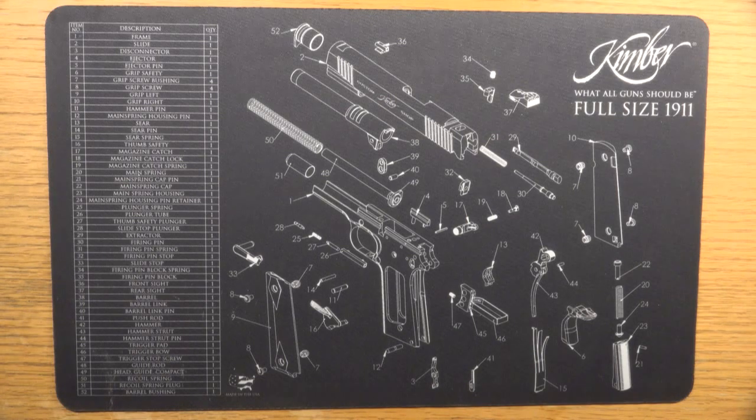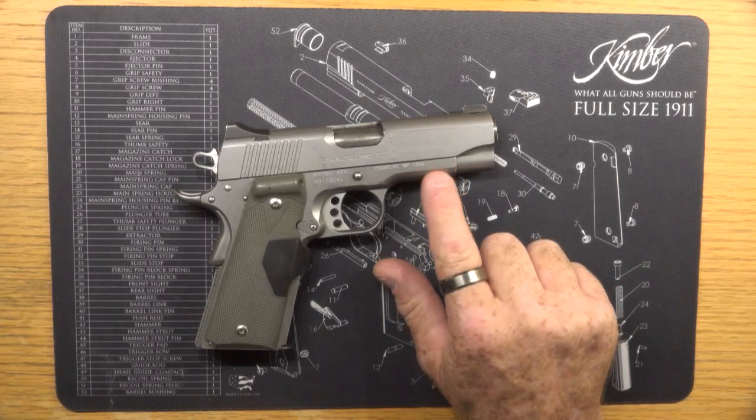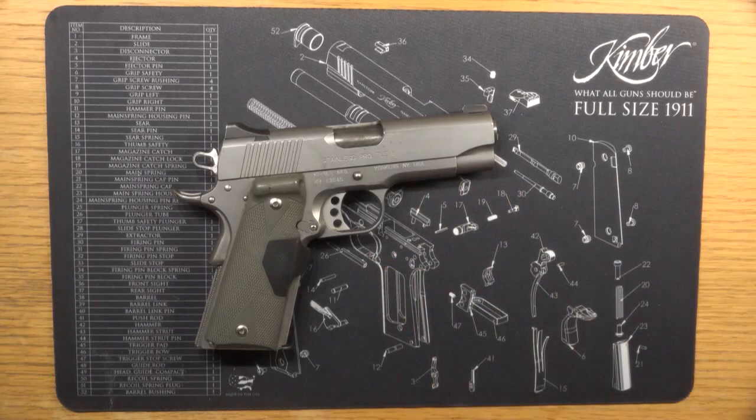This is a handgun that I bought five or six years ago, and it's done very well for me. But the problem is I wanted to have a weapons mount mounted to the front of the frame, and I don't believe at the time that this particular model of Kimber came with a rail.